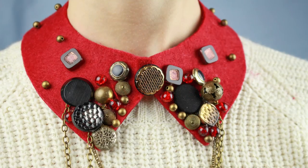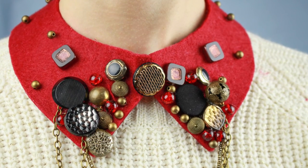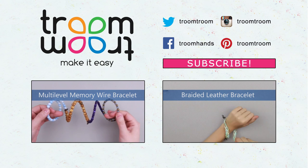This shirt collar necklace will become a wonderful embellishment to your dress or an original present. Leave your comments, share your impressions, and subscribe to our YouTube channel to see new stylish accessory tutorials.